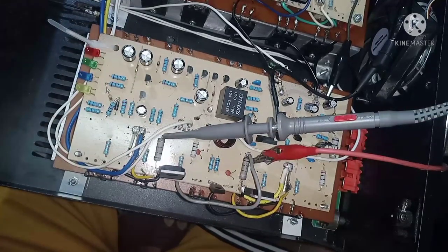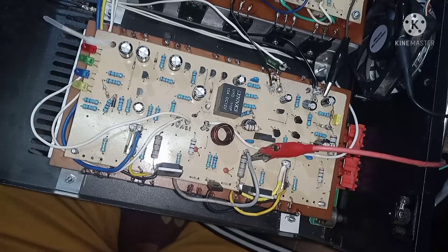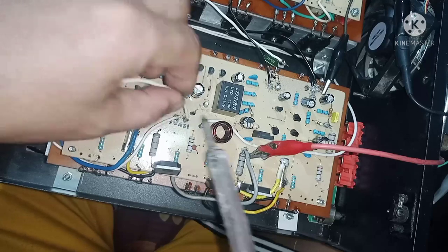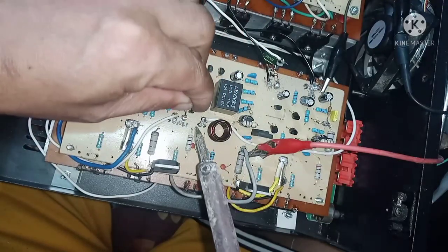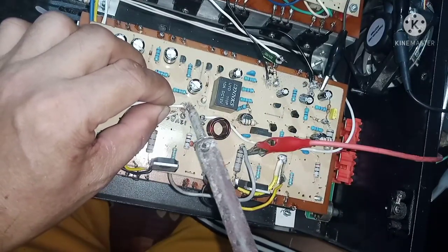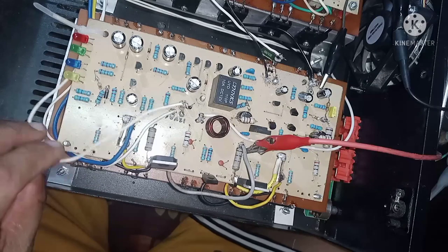Pinatay ko muna — wala nang nararinig na ugong kasi patay na. Ngayon ang gagawin natin: yung positive line — ito yung positive line papunta ng rectifier ng supply sa speaker protect. Yung positive line, lalagyan natin ng 33 ohms bago mag-rectifier. Saka natin lagyan. So ito yung technique lang mga kaibigan, pero may solusyon naman yan. Kadalasan kasi hindi nagmamatch kasi tinutune rin yan.